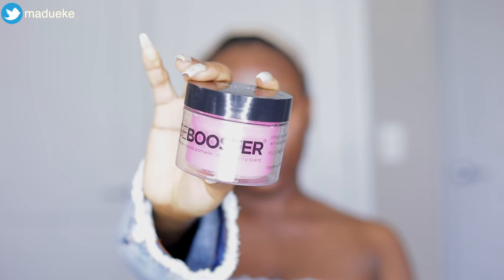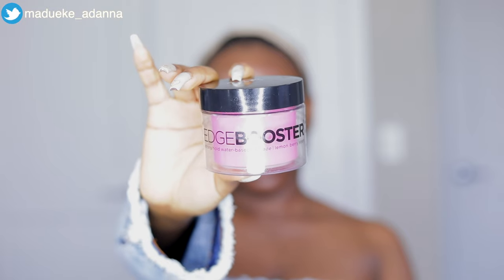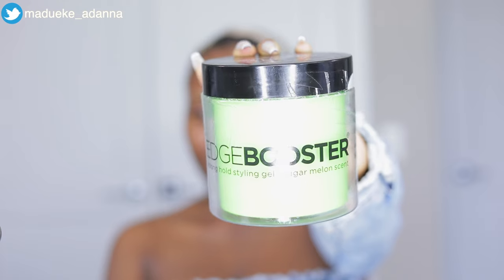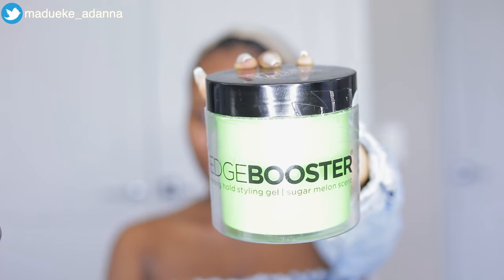Once we're done with the midweek moisture routine and applying castor oil to the edges and nape, we're moving on to the styling process. I went ahead to put on my wig cap and fix up my edges using Style Factor Edge Booster Pomade for those swooped edges. Because that pomade can turn white, I apply Style Factor Edge Booster Gel on top to combat the white residue, then tied everything down with a satin head wrap.